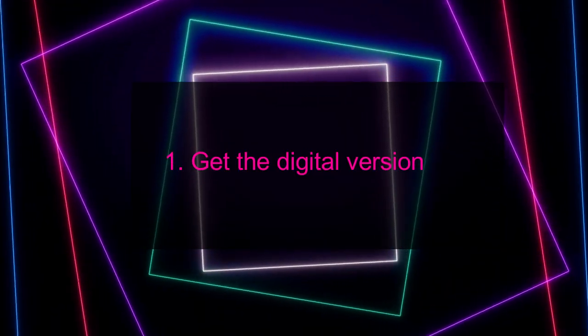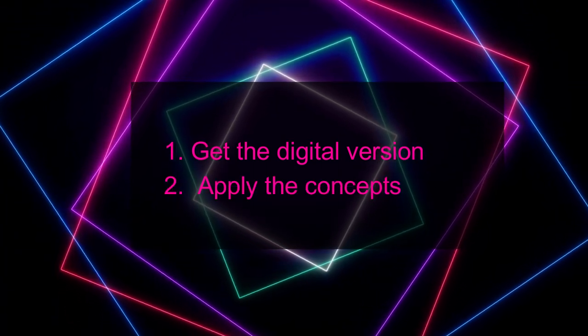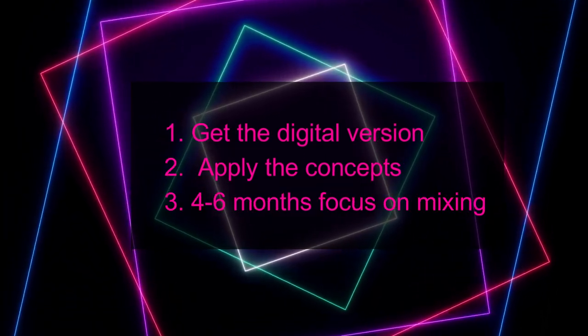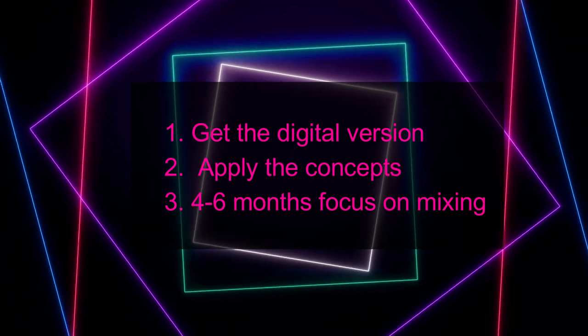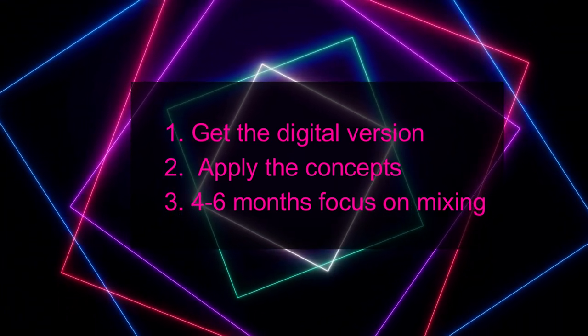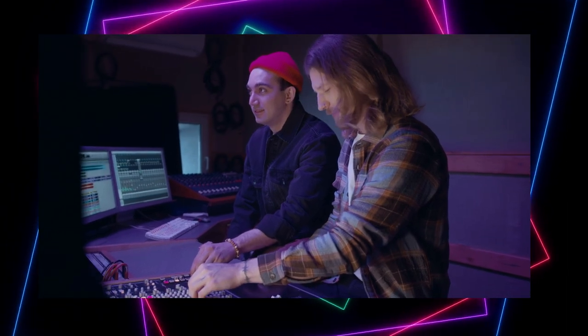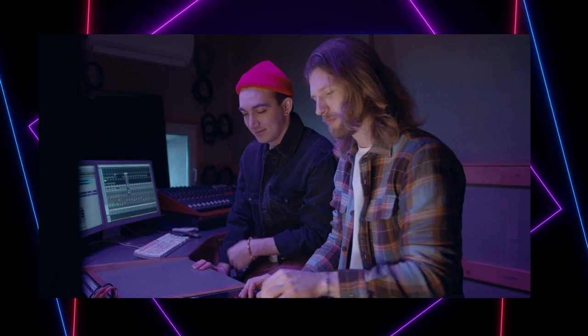Do this: get the digital version of the book from your favorite online retailer. Work through the book and apply the concepts to short exercises as well as your own tracks. Invest the next four to six months diligently working on developing your foundational mixing skills. Imagine six months from now, as you're about to mix one of your new tracks, you know exactly what to do and feel confident that it'll sound great.